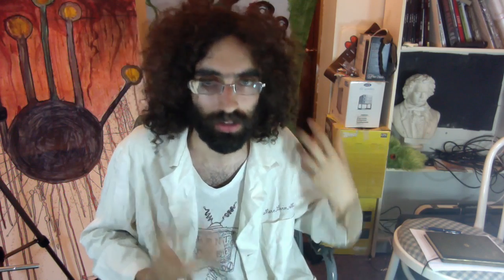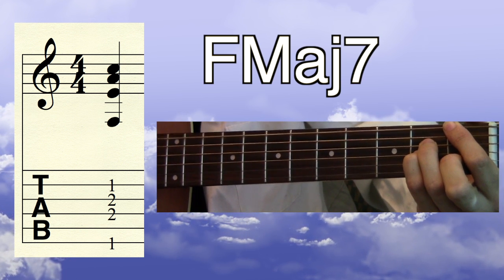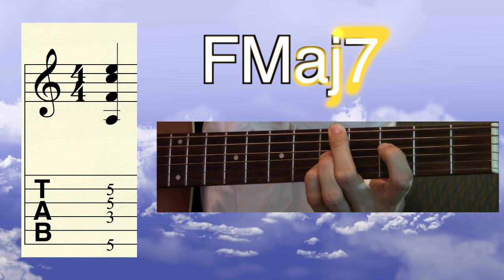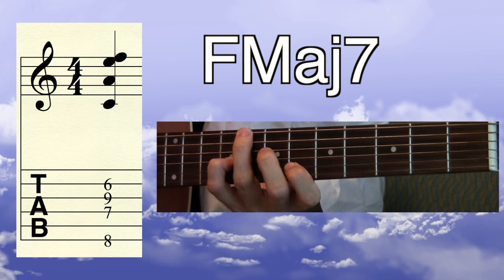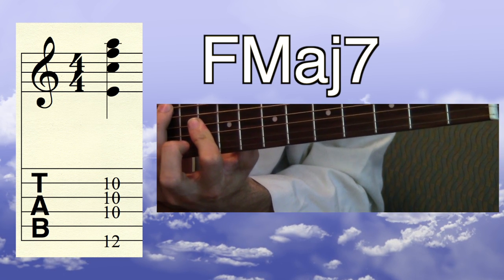I'll play through each of the new voicings with the notation and tab next to the voicing, so you can pause and try the voicing out and see how I'm fingering it. Here is F major 7, root position — the root is on the low E string. Here is F major 7, first inversion — the root is on the D string. Here is F major 7, second inversion — the root is on the B string. And here is F major 7, third inversion — the root is on the G string.